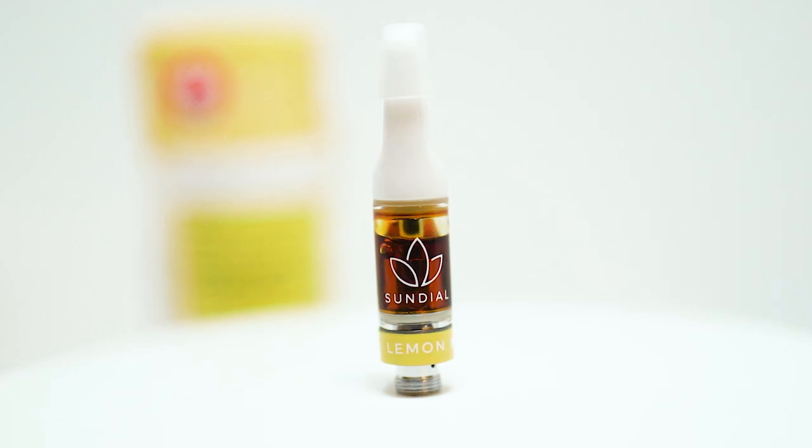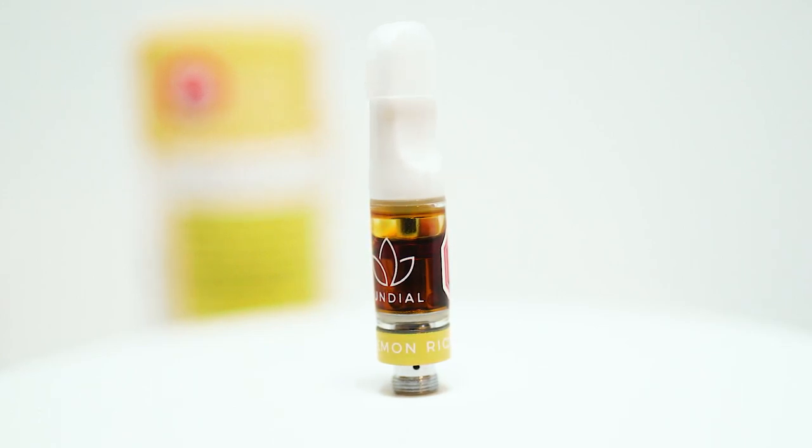This is Lemon Riot by Sundial. This is the vape cartridge version of Sundial's organic counterpart. The cartridge comes in at 79.1% THC and 0.15% CBD, and was packaged on November 17th, 2019.